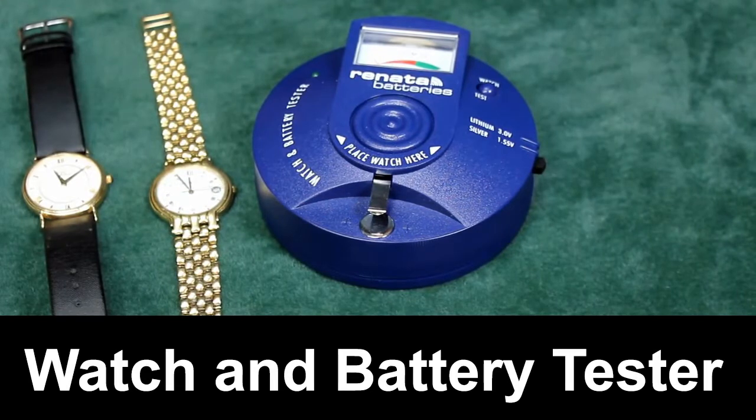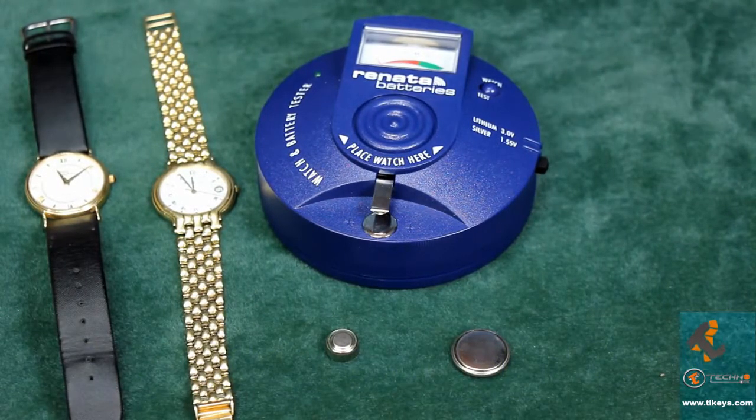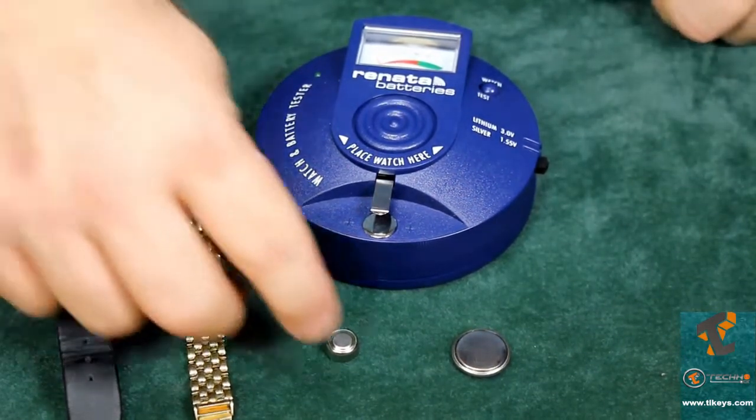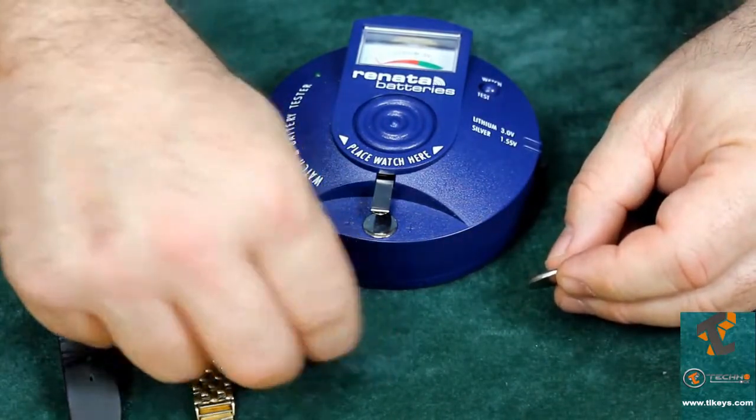The Renata Watch Battery Tester and Analyzer is a great time-saving tool for those of you that are changing watch batteries. The way it saves time is it does two jobs very well: it's going to test watch batteries — it'll test the lithium cells and it'll also test the watch button cells.